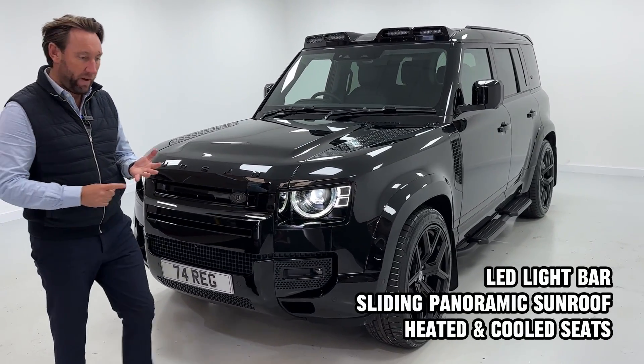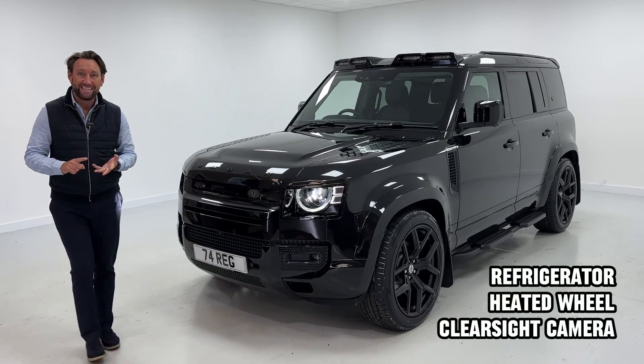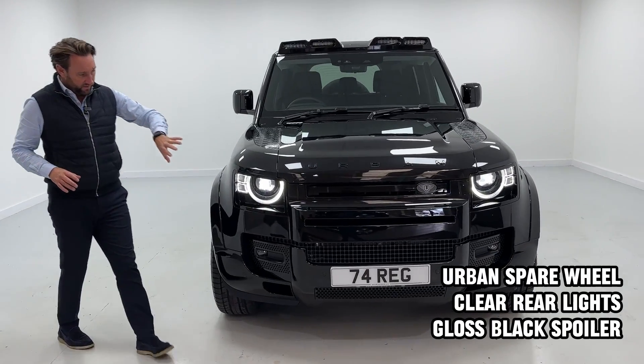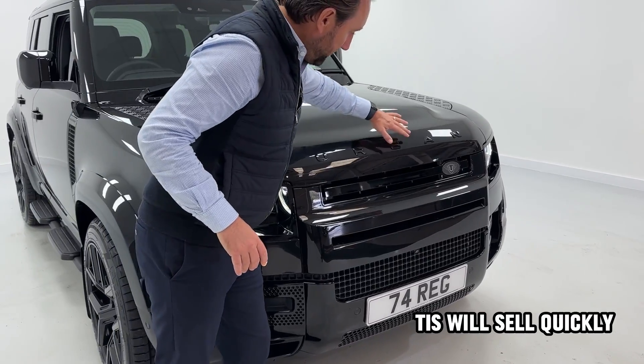Then it's got the XS spec: heated and cooled seats, air suspension, full leather, wireless charging, fridge, and sliding sunroof. The spec is absolutely superb. The lights are the best you can get — adaptive auto headlights. You can see the urban badging even on the front grille.